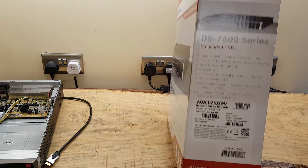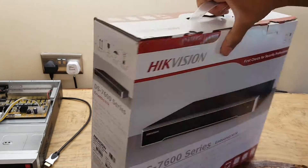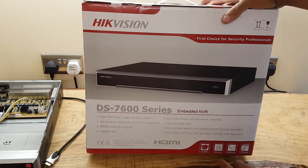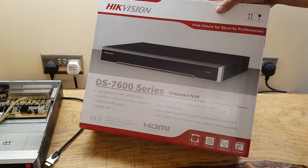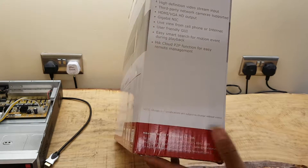You can see the model number. H.264, H.265, web access, USB backup, IP camera support — the usual stuff.